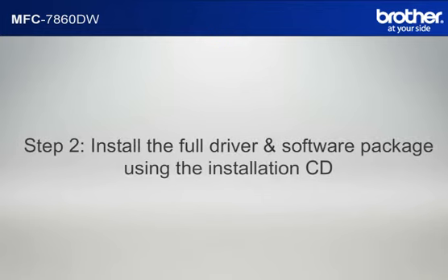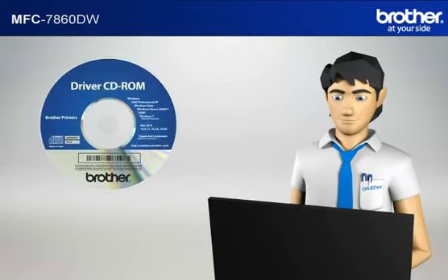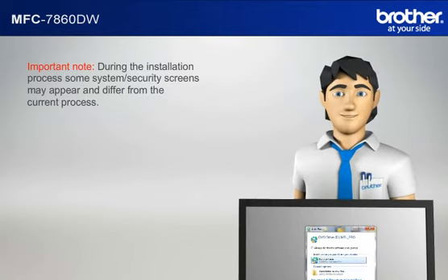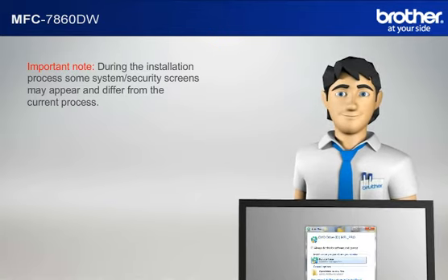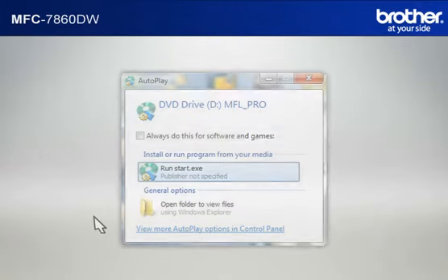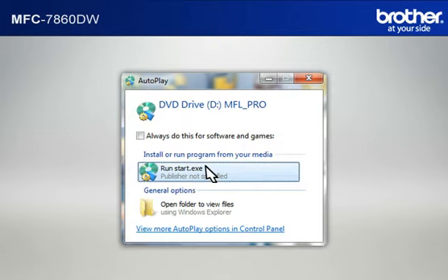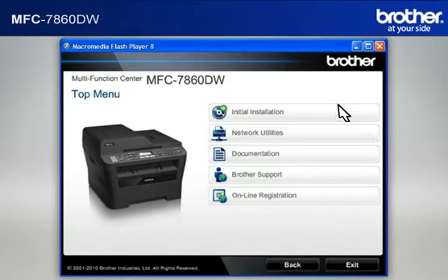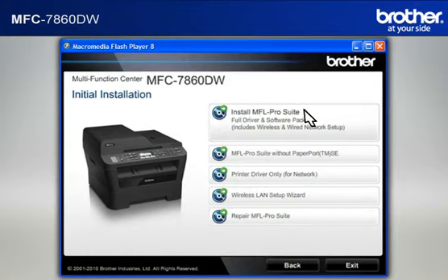Step 2: Install the full driver and software package using the installation CD. Insert the CD-ROM of your Brother machine into the CD-ROM drive of your PC. During the installation process, some system security screens may appear and differ from the current process. Please select any affirmative actions — for example, OK, Yes, Next, Allow, or Continue — to progress the installation. Click on RunStart.exe in the Autoplay window. Select your language. Click on Initial Installation. Click on Install MFL Pro Suite Full Driver and Software Package.